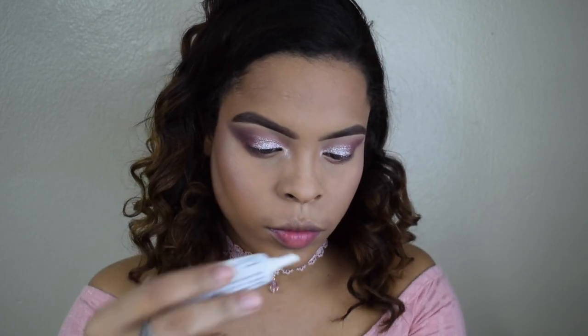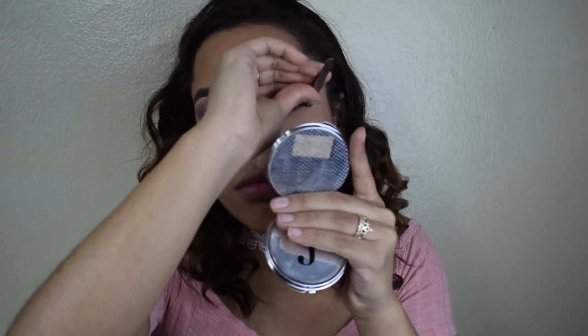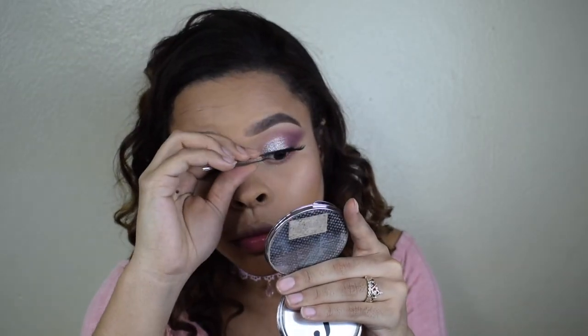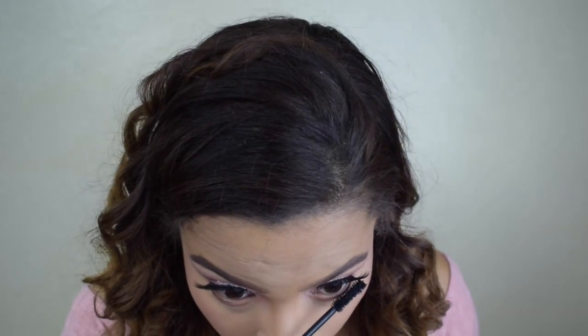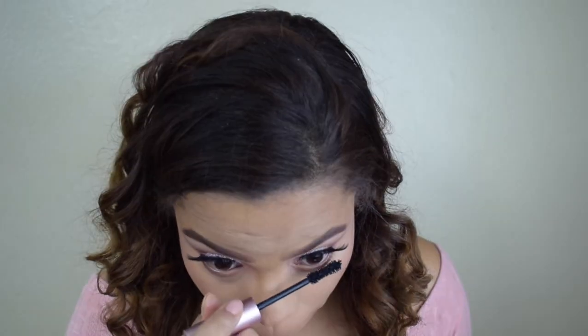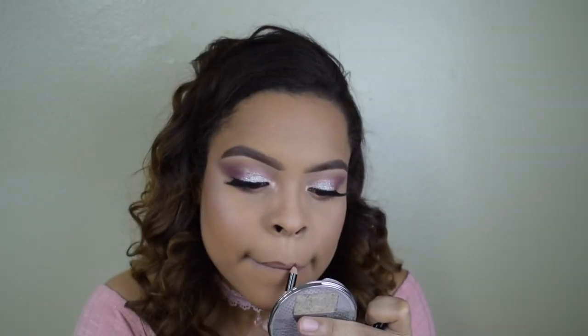For lashes I'm taking these from Ardell — these are the faux mink lashes — and applying them with the dual glue that dries black. Of course I'm not forgetting mascara. I'm taking my Better Than Sex mascara and I'm going to fast-forward through this part because you guys have seen it so many times.